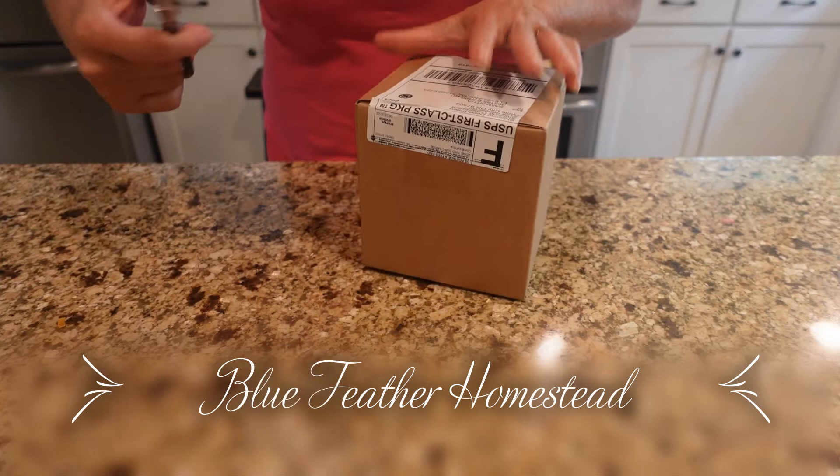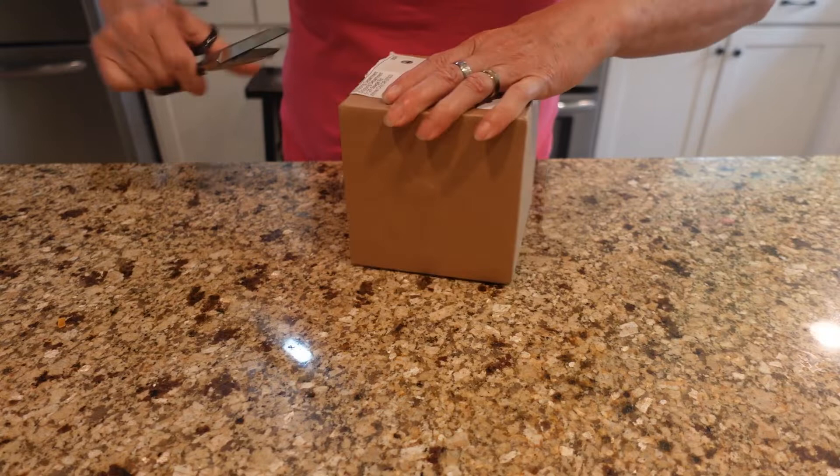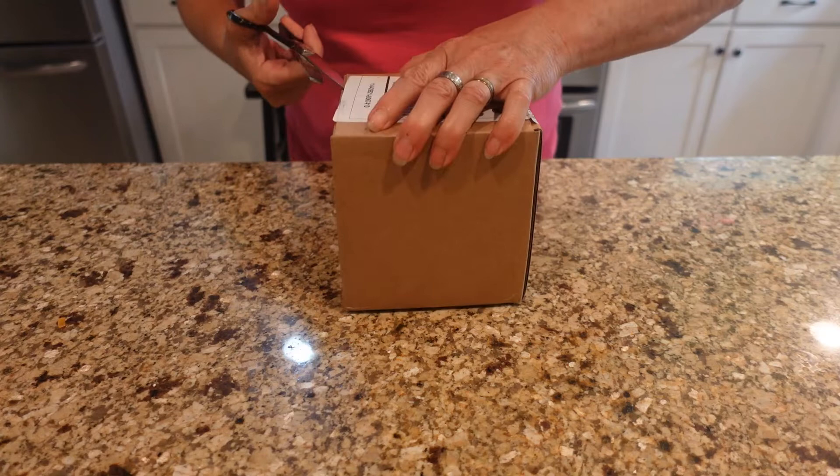It is Friday and I received this box — a box of praying mantis pods, and I believe there are two of them in there. I watched John at Growing Your Greens; he puts praying mantis in his garden to get rid of squash bugs and things like that. So I thought I would open this here on camera and see what it looks like.